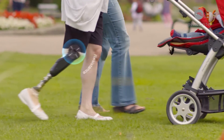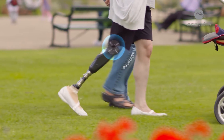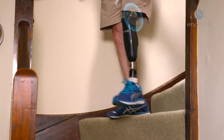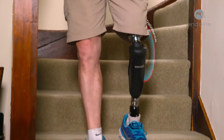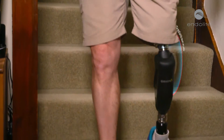Orion III provides supportive resistance during stance phase, and this results in optimal stability, greater safety and reduced effort for the user. As the user walks down stairs or steep slopes, Orion III immediately provides progressive resistance. This support increases as the knee flexes and allows the user to fully weight bear on the prosthesis, giving them the confidence to safely descend step over step.